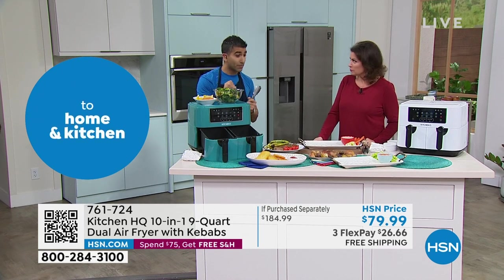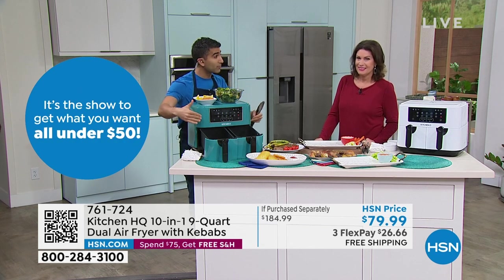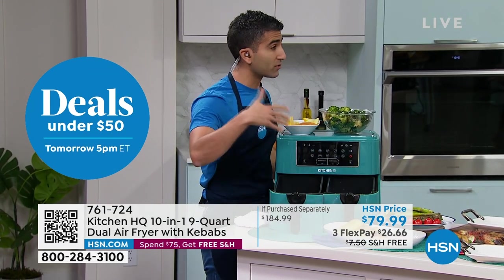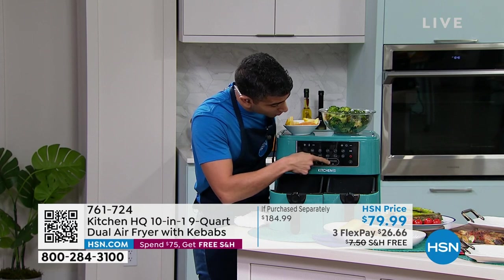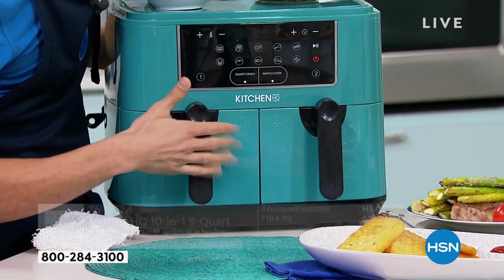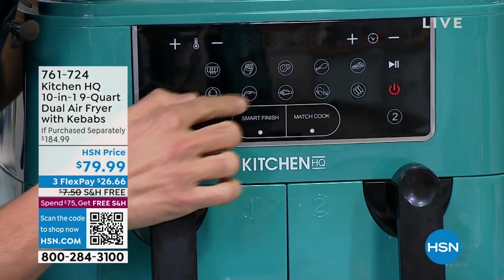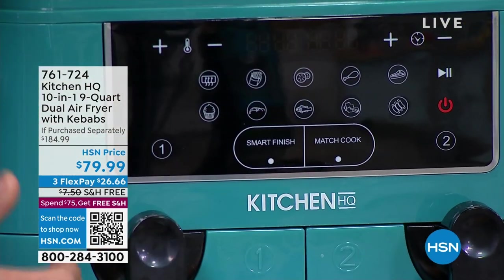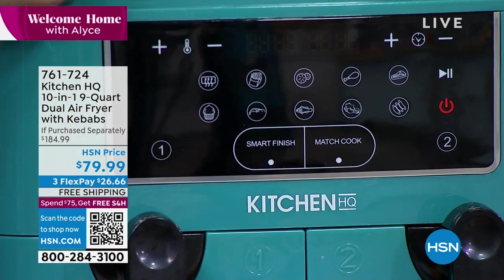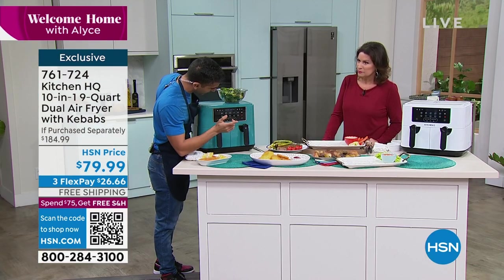We've got 1600 watts of power and two separate containers. So let me show you how it works. The steak and asparagus, and the hash brown — a steak and eggs breakfast — I use the match cook function. That allows me to use both compartments, nine quarts in total, same time, same temp. That was 400 degrees at about 15 minutes. But we also have a smart finish function, and this is super cool. I'm going to show you a beautiful miso glazed cod and some sesame broccoli. Turn it on, simple as that.